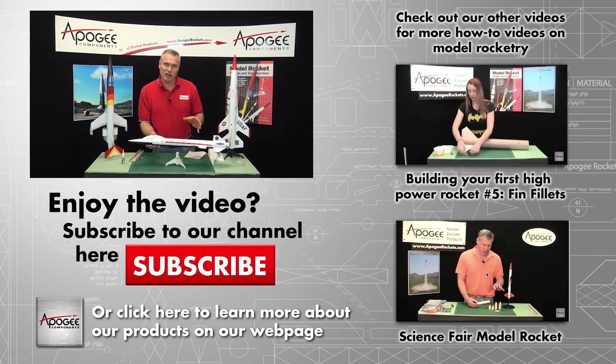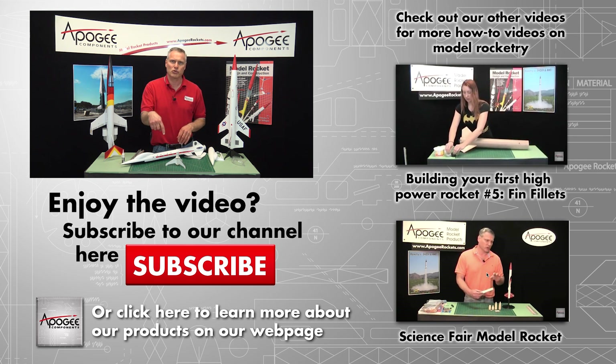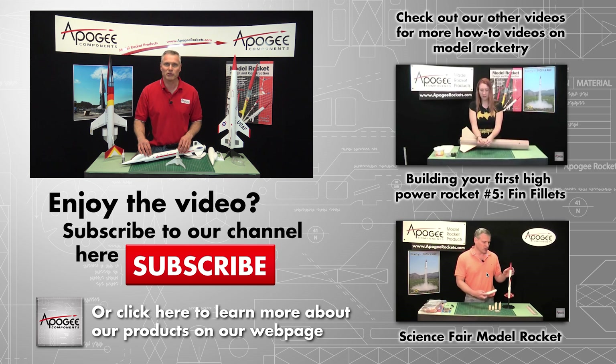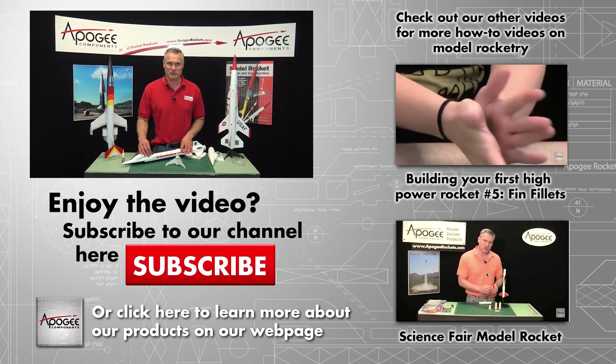So my name again is Tim Van Milligan. If you like this video, somewhere down here on YouTube there's a subscribe button. Go ahead and click subscribe and like, and come visit us on Facebook and on our website at www.apogeerockets.com. May the winds be light, may the skies be blue, may all your rockets fly straight and true.